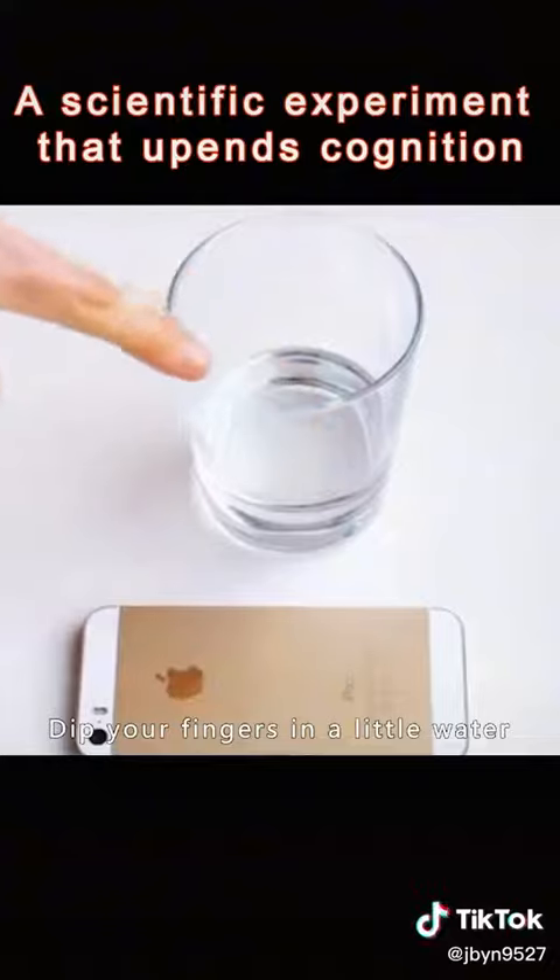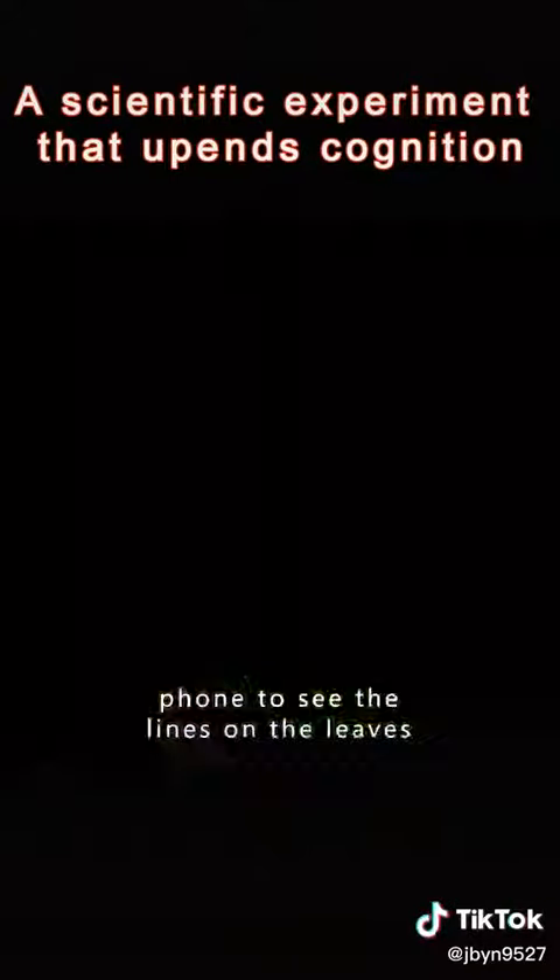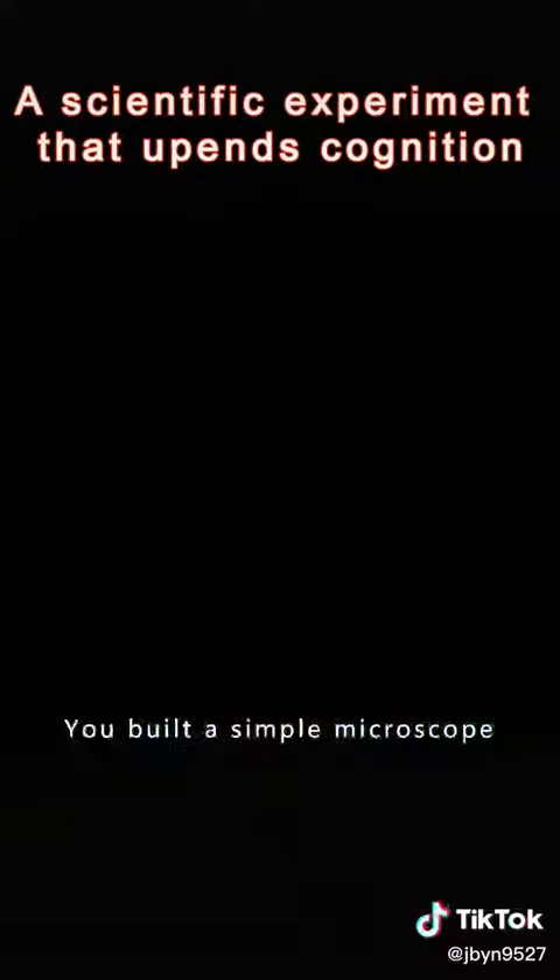Dip your fingers in a little water and drip it on the camera of your phone. You'll be able to use your phone to see the lines on the leaves. You've built a simple microscope.